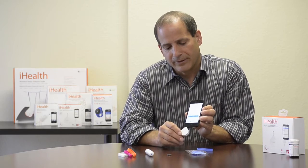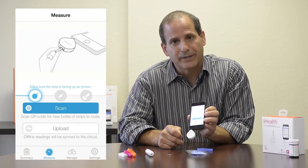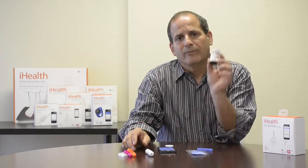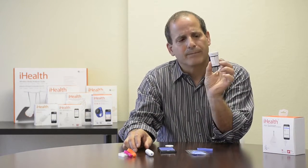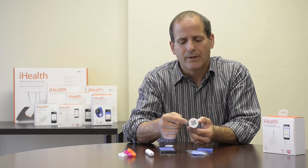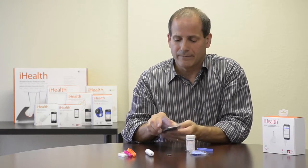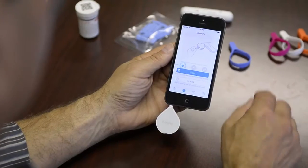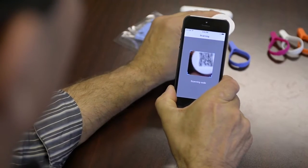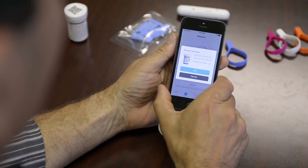I've inserted the device into the phone jack and said yes, and a little blue light on the left tells me it's ready to go. The next step is to insert a strip. Before inserting a strip for the first time from a new vial of iHealth test strips, I need to scan the bottle using the QR code at the top. On the app, I hit scan, which opens an automatic QR code reader, and I hold it over the bottle and let it scan.